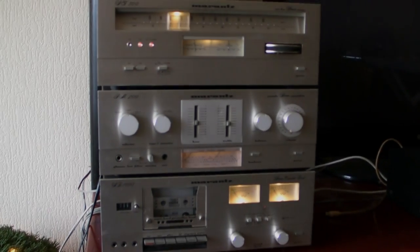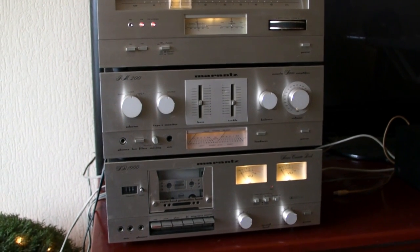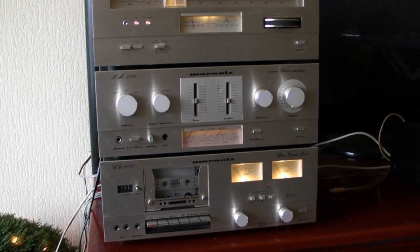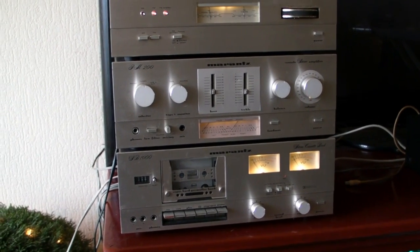Hello Vintage Lovers! Today I'm gonna review the Marantz ST300 tuner, the PM200 amplifier, and the SD1000 cassette deck.